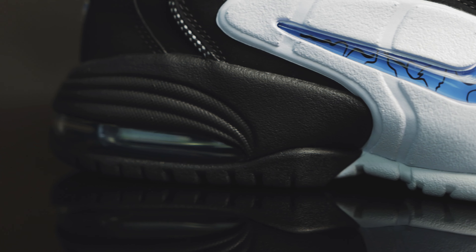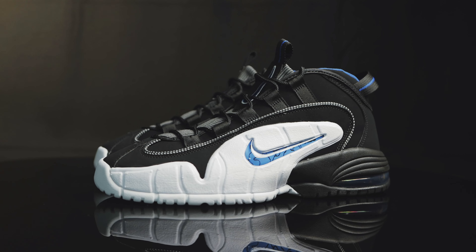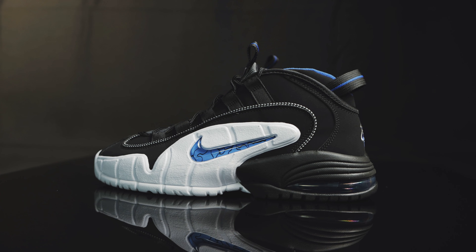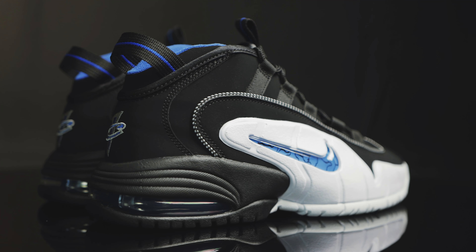Throughout the years they've done a bunch of colorways — some of them made sense, some of them didn't. But nothing hits like the original colorways that you saw in the magazine or that you saw Penny wear back in 1995. So it's just good to see these pop up again. It's classic, truly a classic.